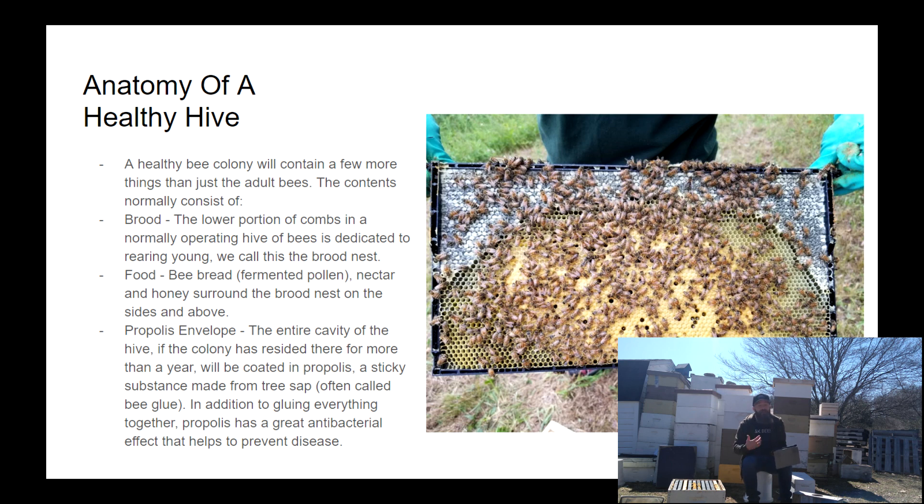A healthy bee colony consists of way more than just bees. There are three different types of bees, three different castes, as we've discussed in the biology portion of the crash course — workers, a queen, and some drones depending on the time of season. In addition to that, there's brood, which can consist of eggs, larvae, and capped brood, and there's also drone brood and worker brood, which look different and produce different types of bees.